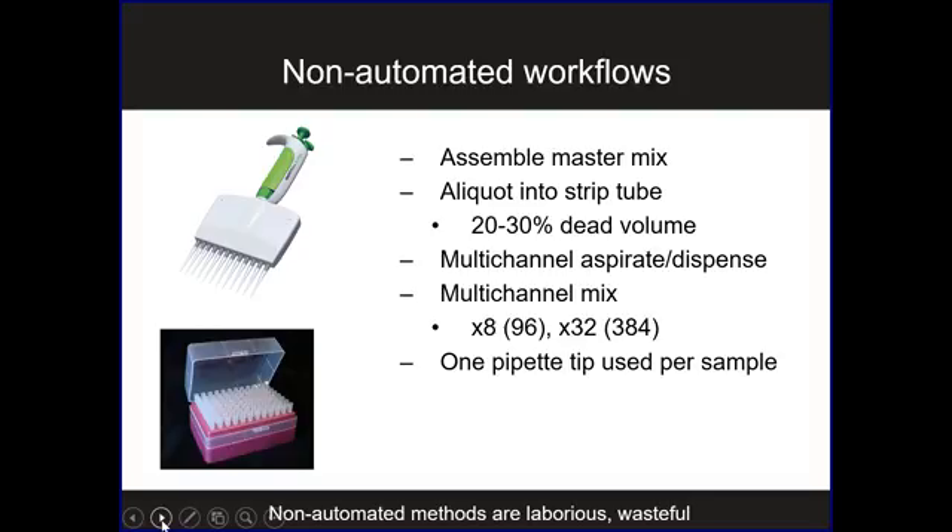Before we had the Mantis, to do a 96-well plated single-cell RNA-seq, we'd have to make a single master mix for every molecular reaction, allot that master mix into a 12-well strip tube with a high dead volume of 20 to 30 percent, then use a multi-channel to continually aspirate and dispense from the source strip to different rows or columns, doing that potentially up to 32 times for a 384-well plate. We'd also go through a different pipette tip for every sample, so the tips become very costly. These non-automated methods can become very laborious and wasteful.